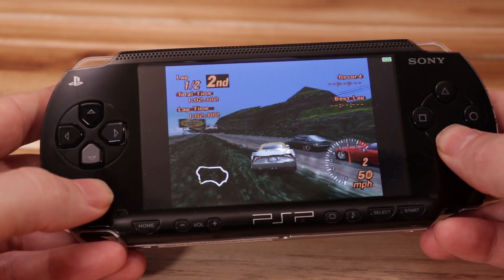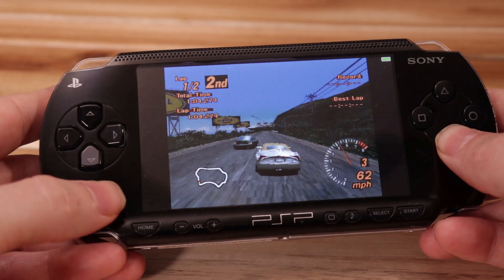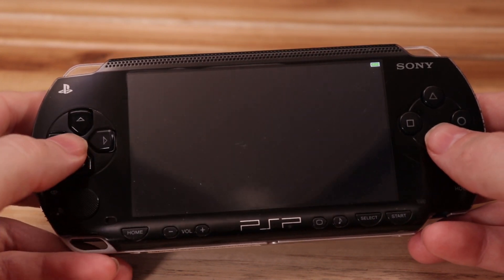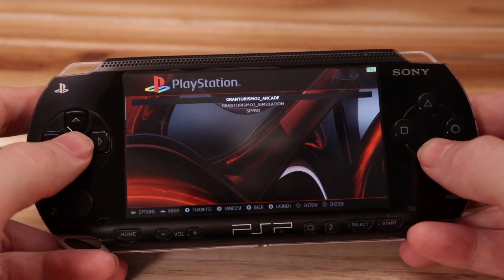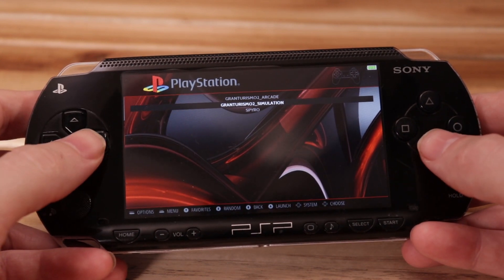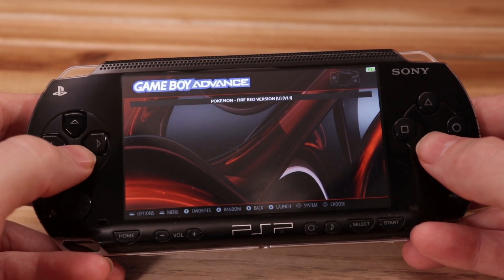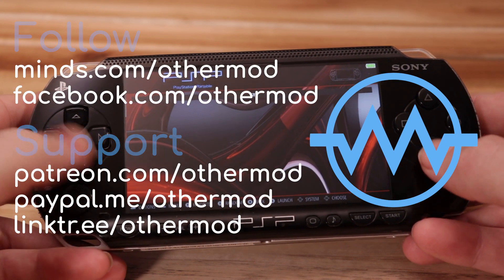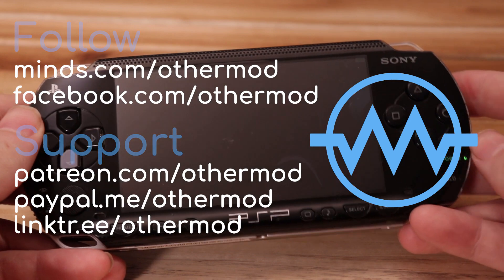Alright, so that's it. I'm still continuing to work on this. This is the fifth prototype of the board, and I'm making some small adjustments for what will be either Prototype 6 or a small batch of final boards. If you want to help support this work, donation links are in the description. You can also follow me on Minds and Facebook if you want more frequent updates on the progress.